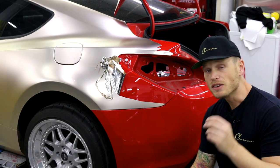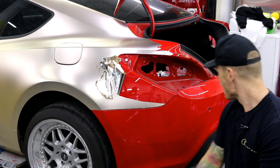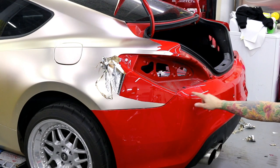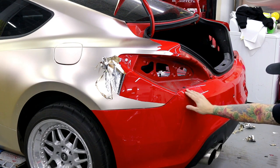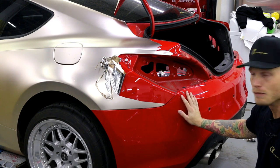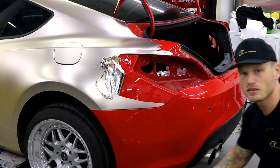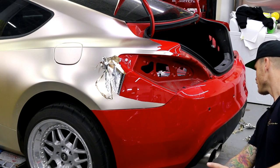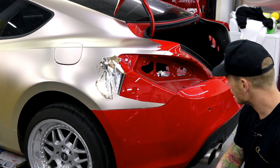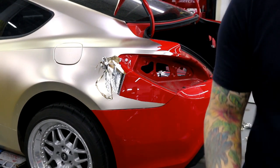Why did this happen? This happened because the front and rear bumper of this car have both been repainted. I can actually see the sanding marks - the body prep where they sanded down underneath the clear coat by hand. You can see it's done by hand; there are really fine scuffs in different directions. I'll try to capture that on camera for you.